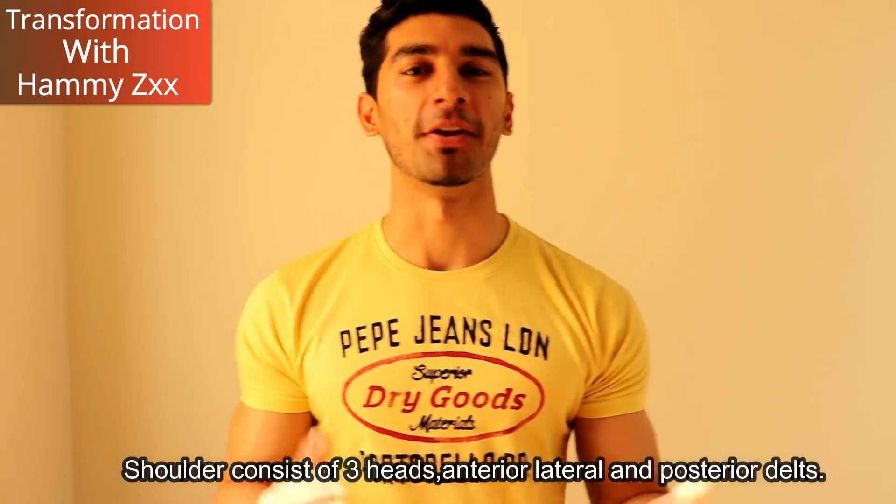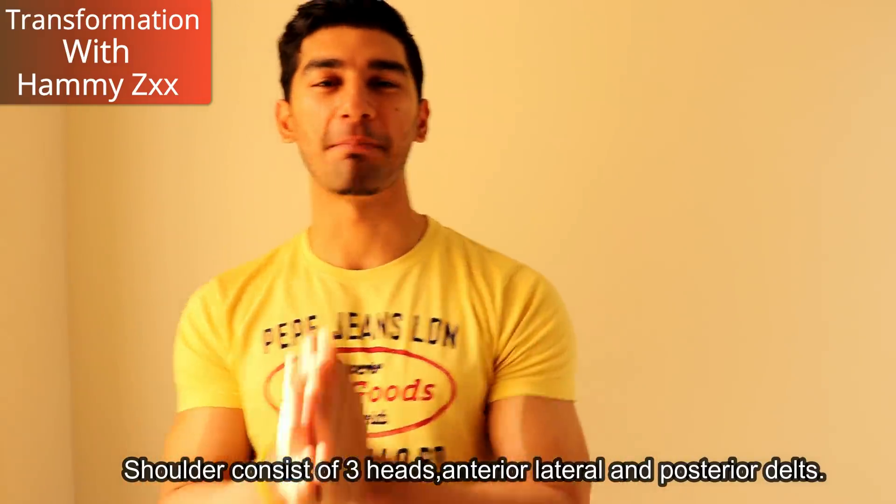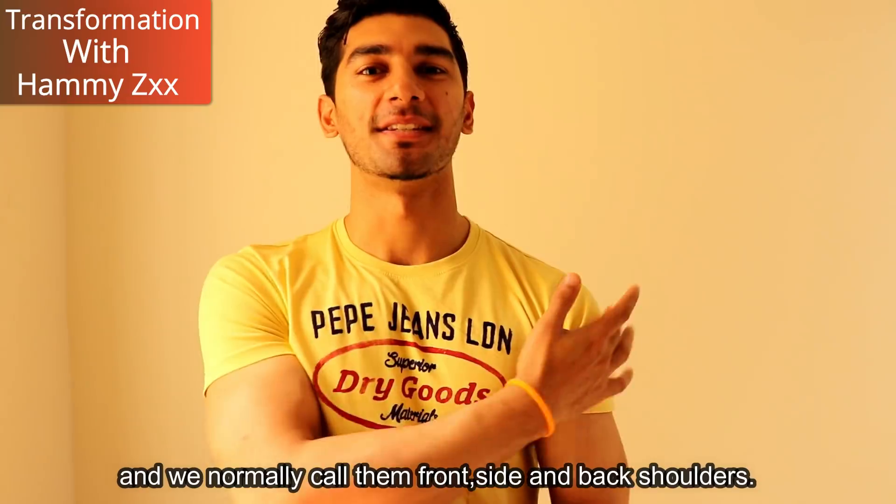Shoulders have three parts: anterior, lateral and posterior — which we normally call front, side and back shoulder.